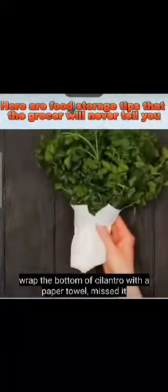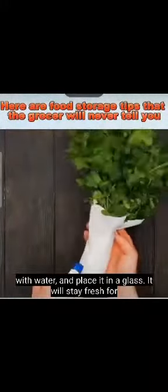Wrap the bottom of cilantro with a paper towel, mist it with water, and place it in a glass. It will stay fresh for a month.